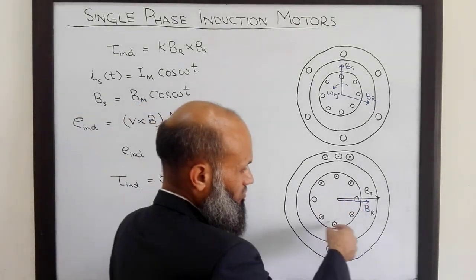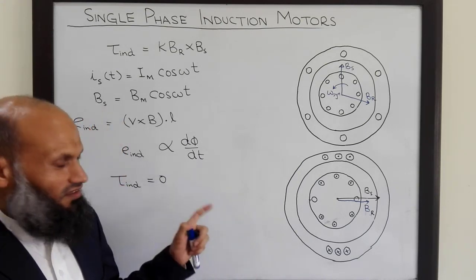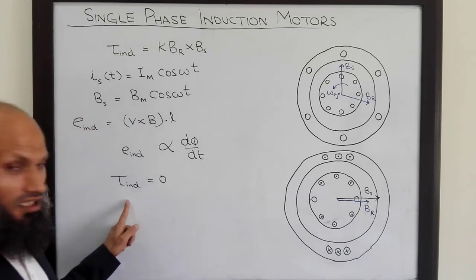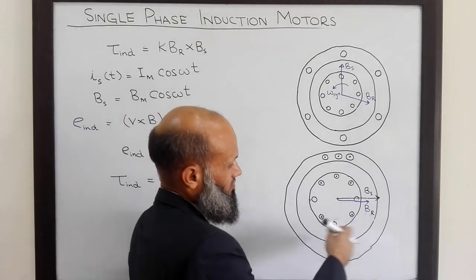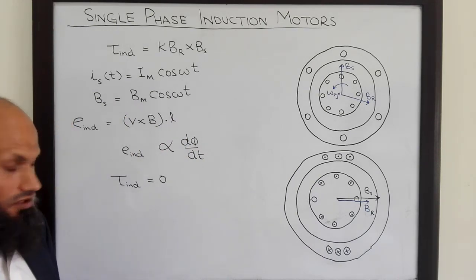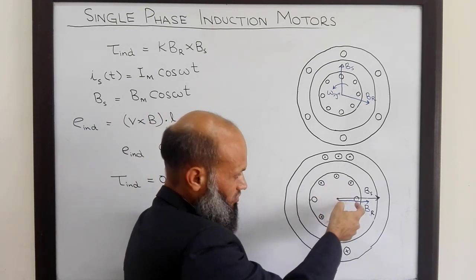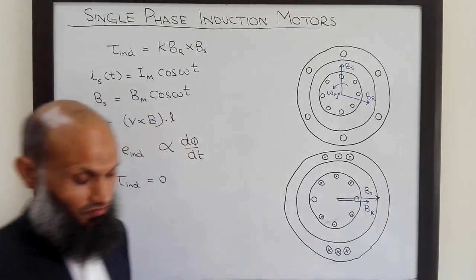So what will happen to the rotor? It will not rotate because induced torque is equal to zero. However, there is one thing which is practically observed: if you give an initial push to this rotor, the induced torque becomes non-zero, and the rotor starts rotating and the induction motor starts working. How do we explain this phenomenon?